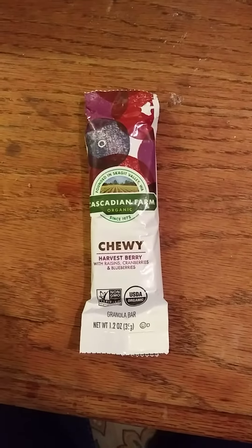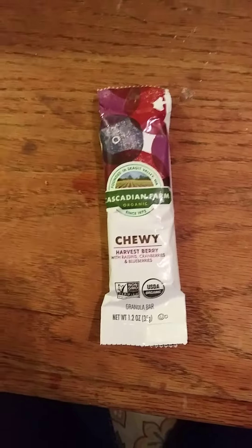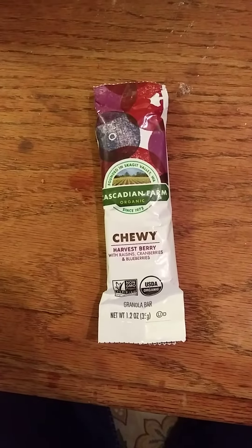This review is of Cascadian Farm Organic Chewy Harvest Berry Granola Bar with Raisins, Cranberries, and Blueberries. Sounds interesting. I've never even actually seen this before — I just kind of came across it by accident.